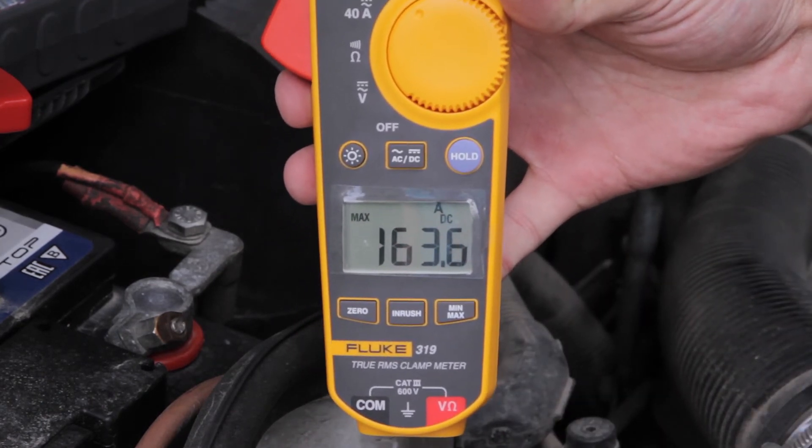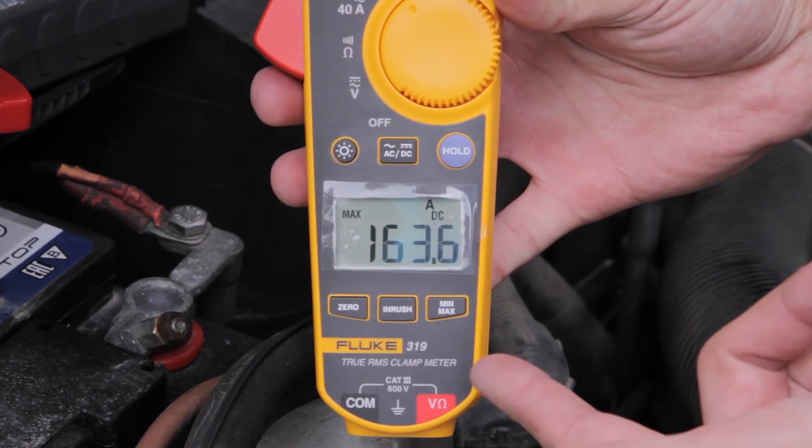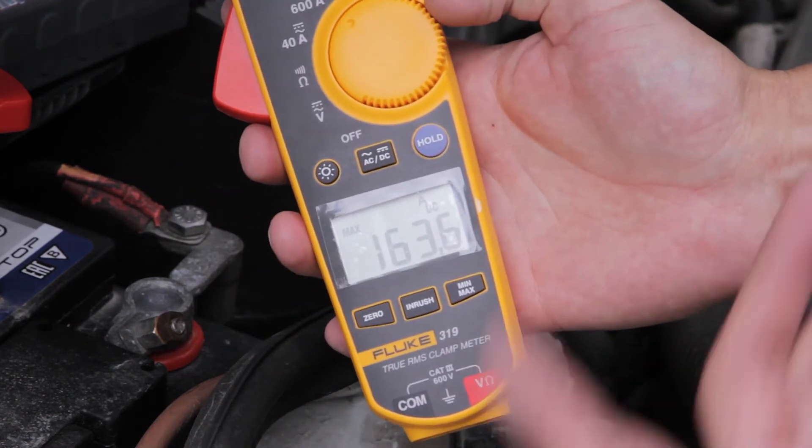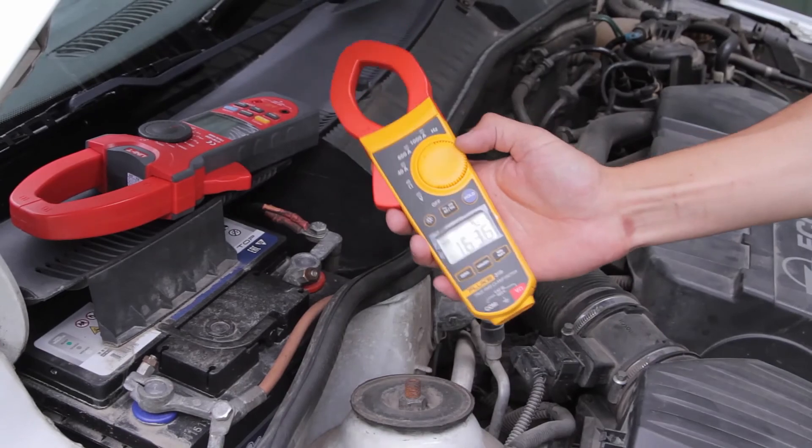The inrush current should be at least 300 amperes for a diesel engine and 255 amperes for a gasoline engine. So always use the correct clamp meters for measuring inrush current correctly.